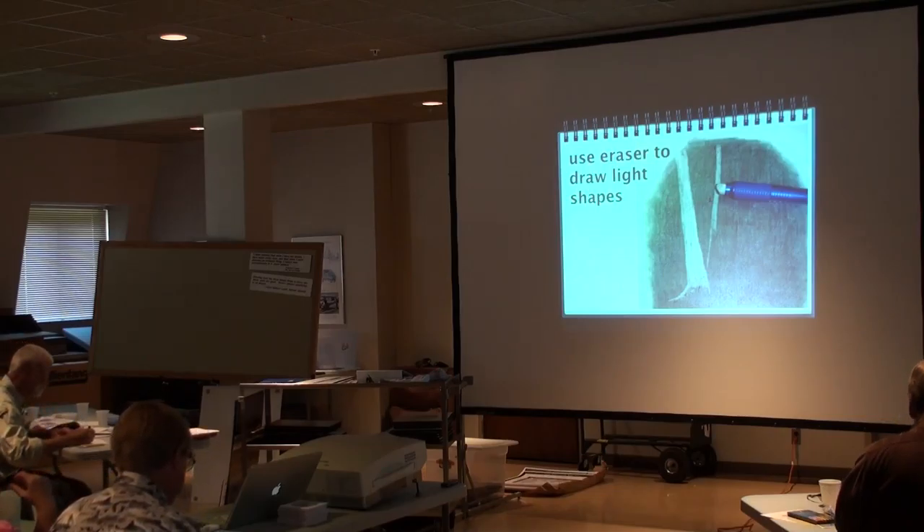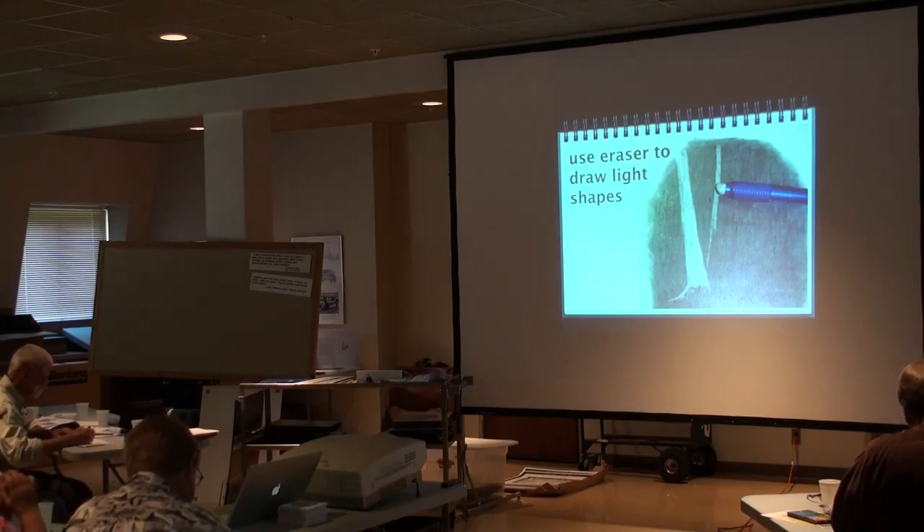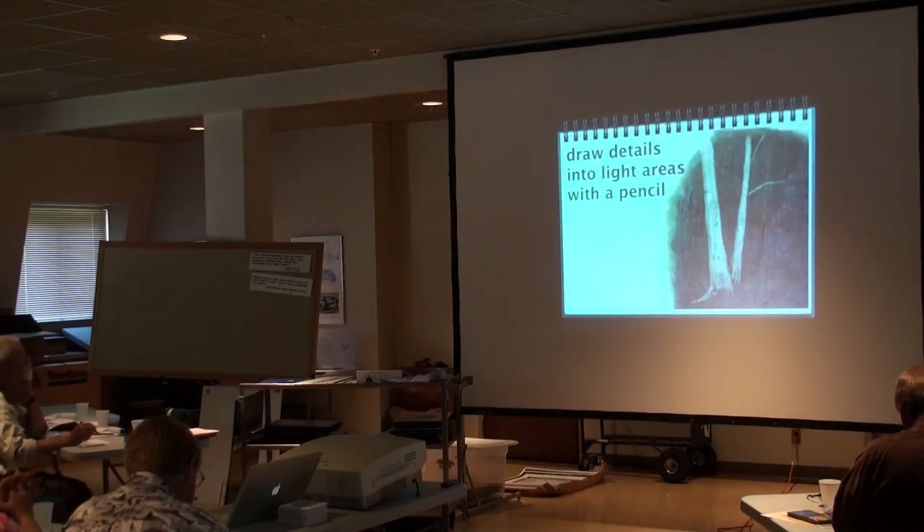Believe it or not, when people don't view this as drawing, your mind says, 'well, I can't draw.' Well, you're not drawing — you're erasing. It's psychological. I heard some skepticism.